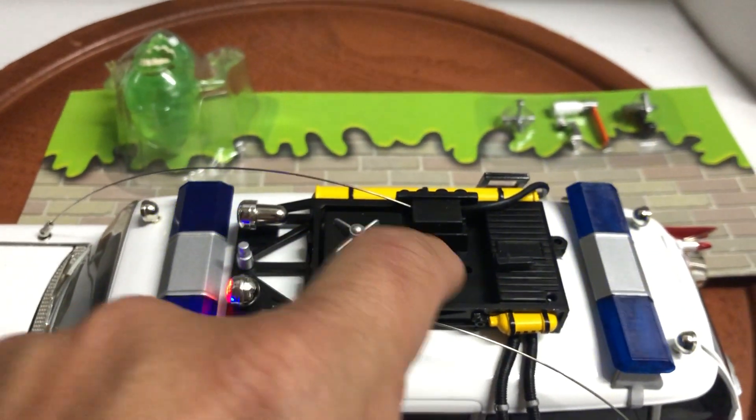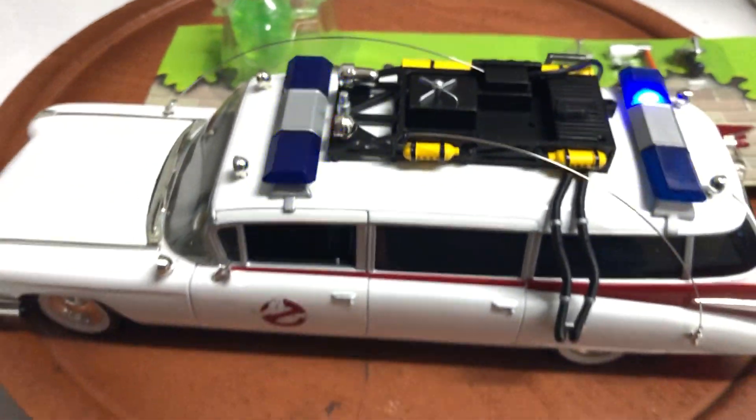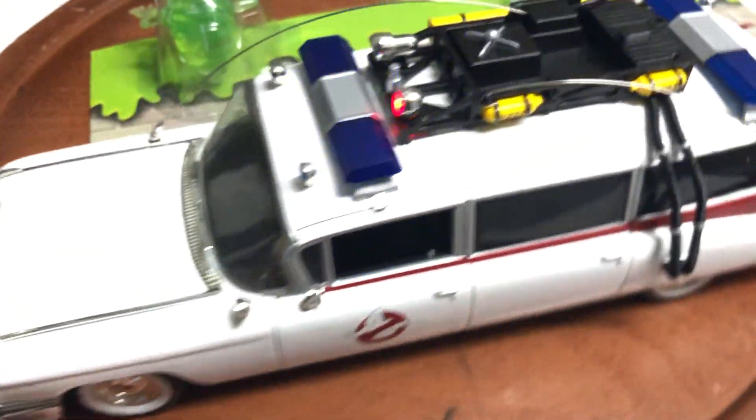It's identical except for a couple of things. I think on the Autoworld version the roof is white, and on this one it's black. Other than that, the die-cast car is identical.